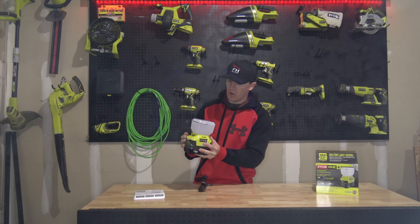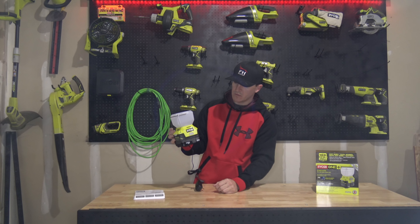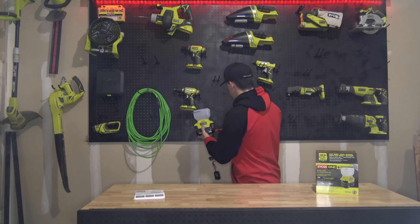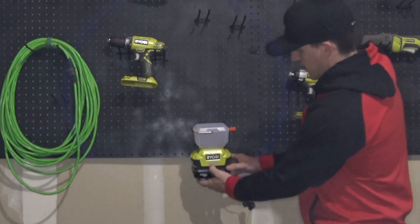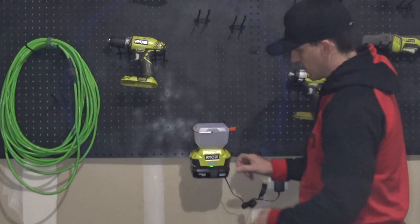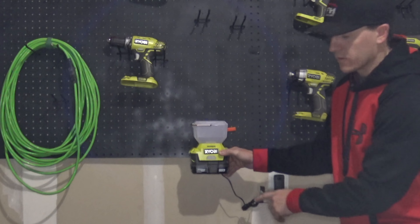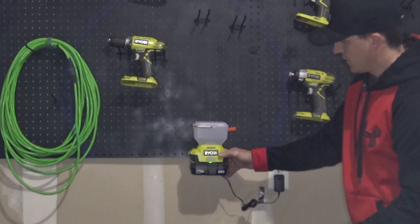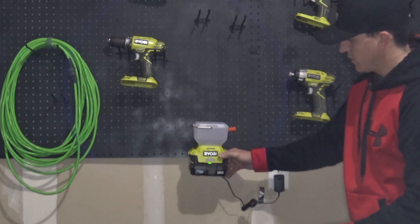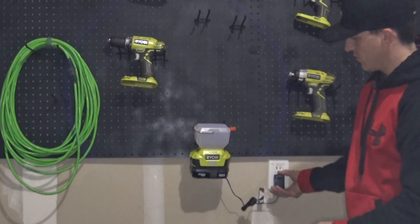It didn't want to turn on while it was on the charger. So while it's on the charger, it does not turn on, which is interesting. We can see here — we'll semi-mount this for a second. So we've got it mounted and plugged in. There's a green light on the bottom which lets us know that it is charging, but it will not turn on while charging.